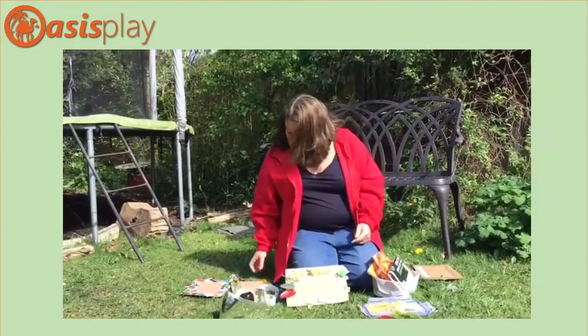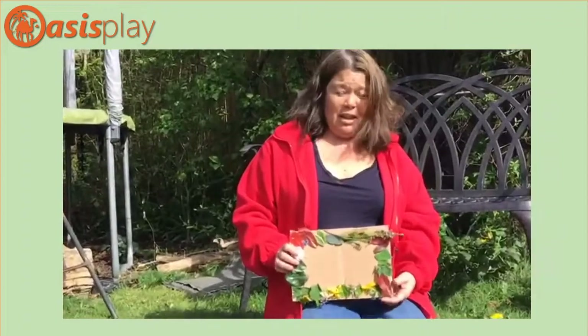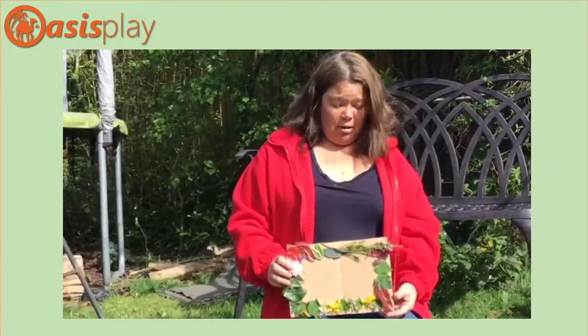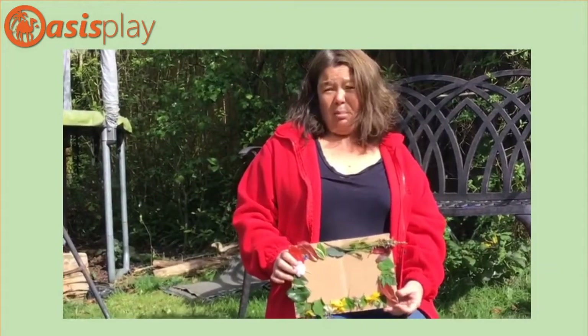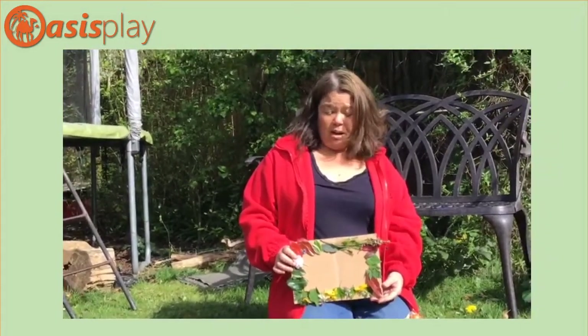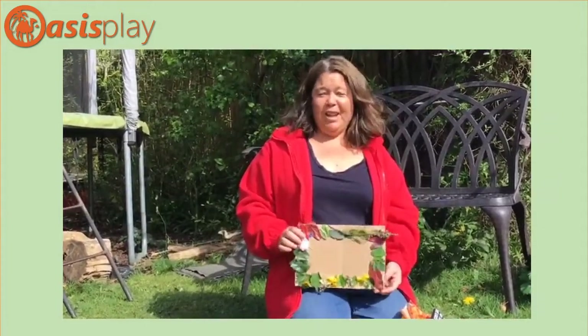I hope that's given you an idea for a craft to make with your children today. We would really love it if you could share your ideas with us - either on our YouTube channel, our Instagram page, or our Facebook page - and show us some of those beautiful pictures that your children can make at home. Thank you.